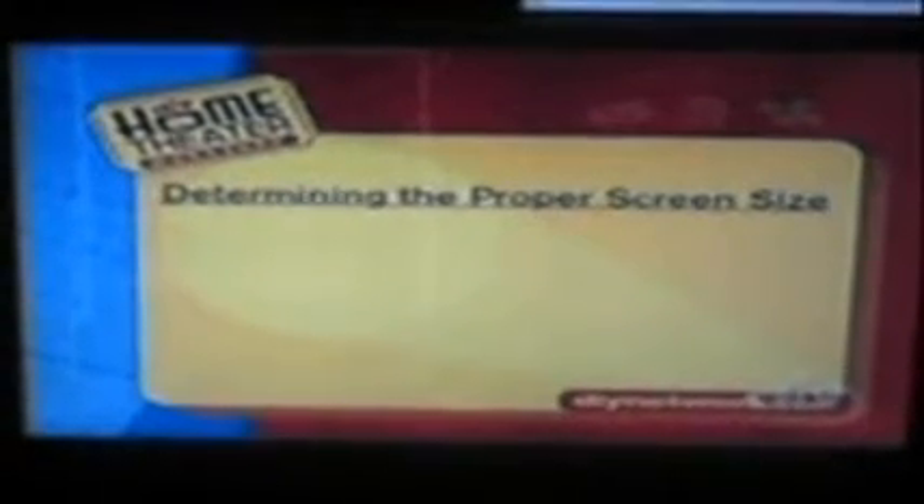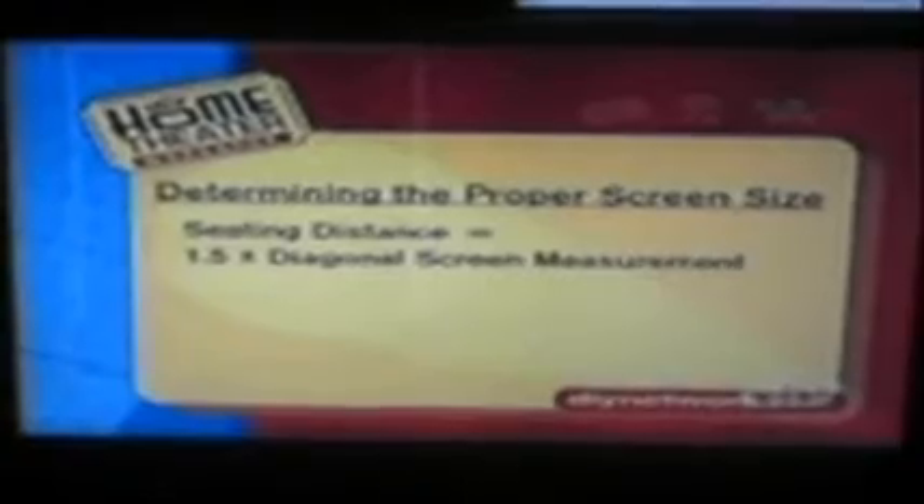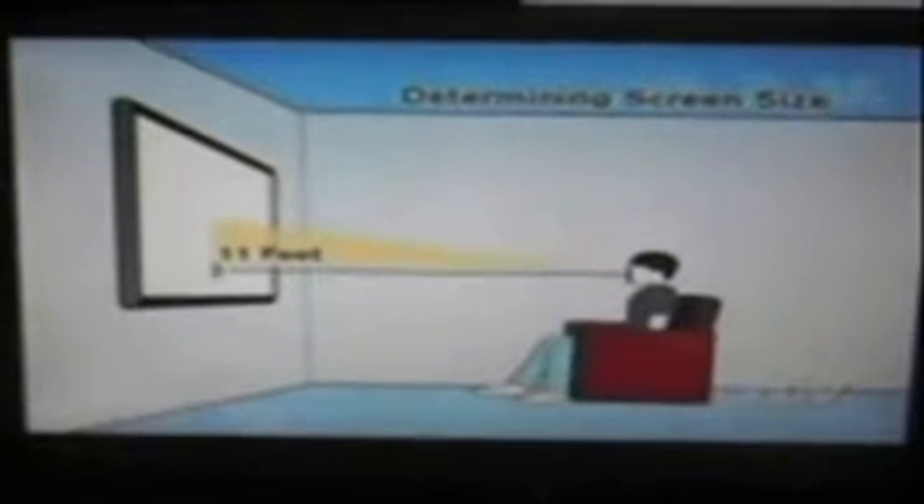We also have to figure out what screen size will be appropriate for this space. The standard guideline home theater designers use is to make sure that the seating distance to the screen equals one and a half times the diagonal of the screen. In our case, a viewer will sit about 11 feet from the screen, which divided by one and a half gives us a screen size of 88 inches. If the calculations for your room don't match up with standard screen sizes, just choose the screen that's closest to your measurements.